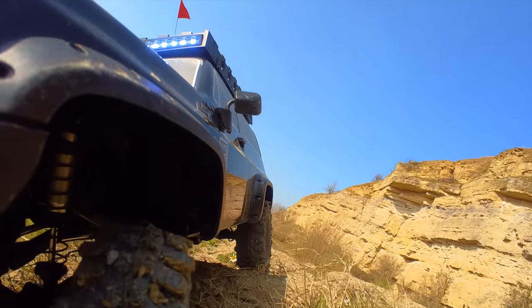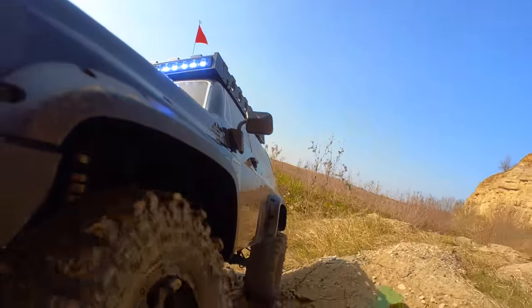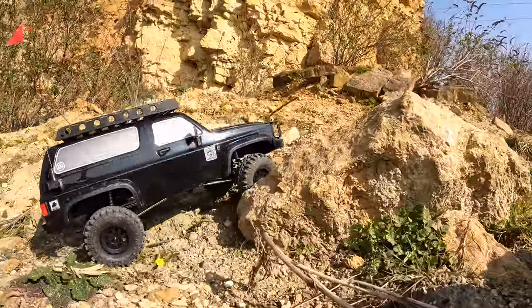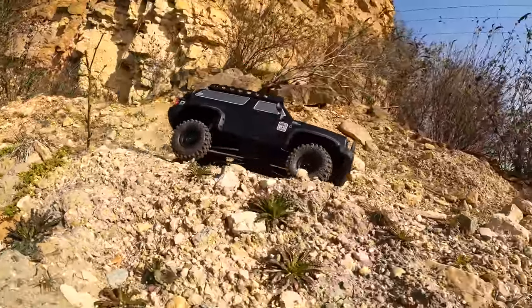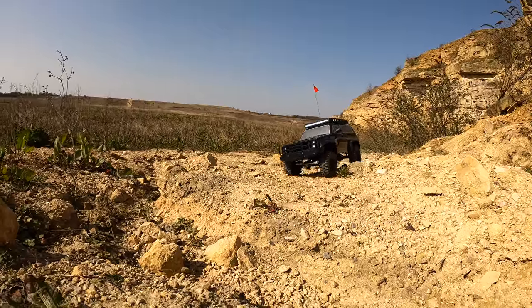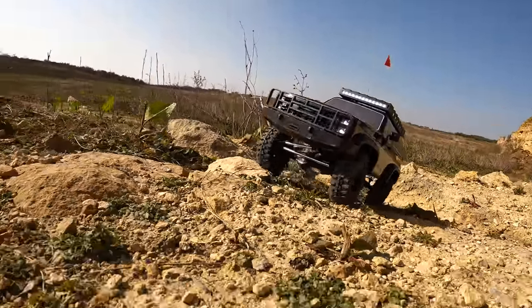That's it for this video - that is the Gmade Buffalo. Let me know what you think. I know I haven't given it a full test today but I think this thing is going to be pretty capable and it's certainly something I would recommend. Stick it on your wish list if you're considering a 1/10 scale crawler - this is certainly one to consider. Cheers for watching - I'm going to see if I can find a bit of mud and have a play. See you next time!